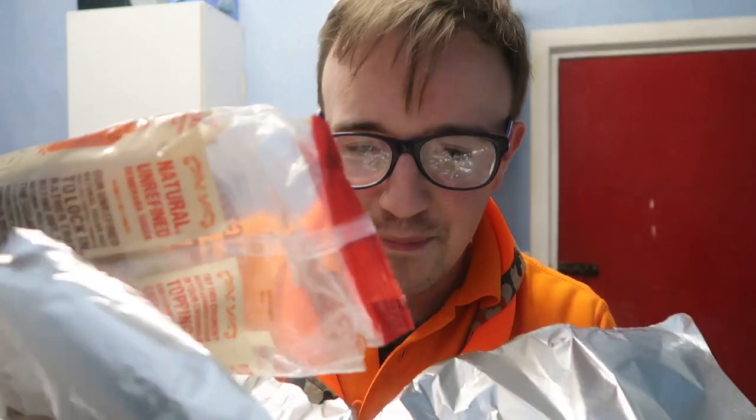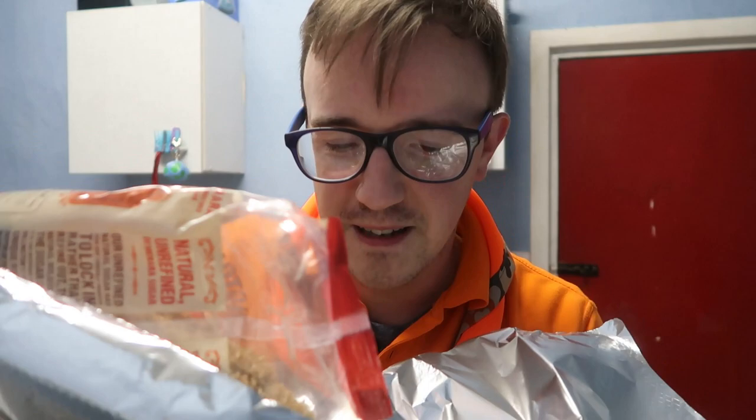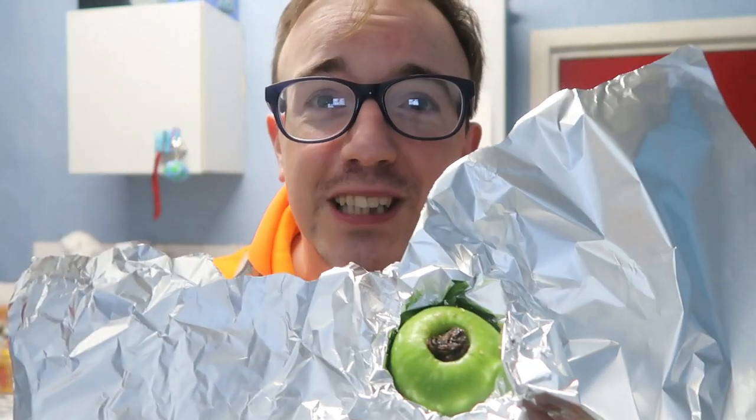Then what you need is some brown sugar, and that wants to go into the middle as well. And then finally you're going to pack some more raisins in there. And then it should look like that — so it's raisins, some brown sugar, and then raisins again.